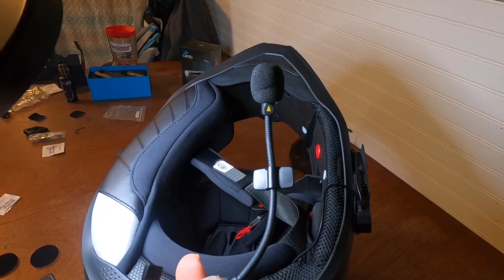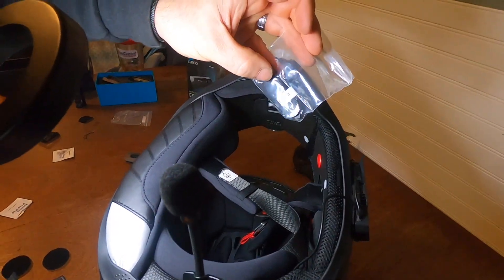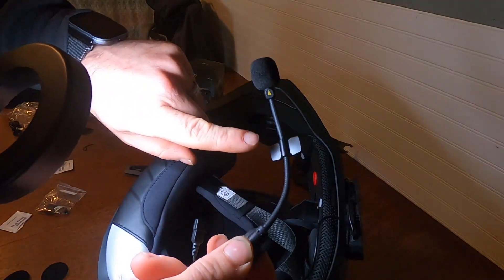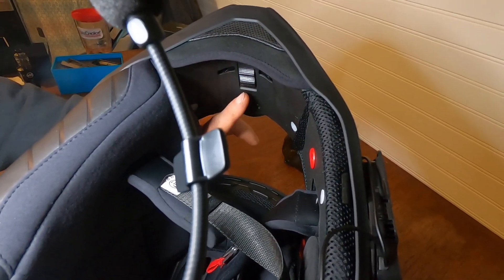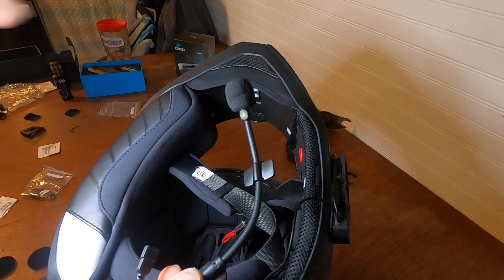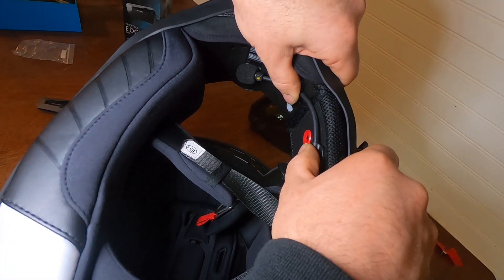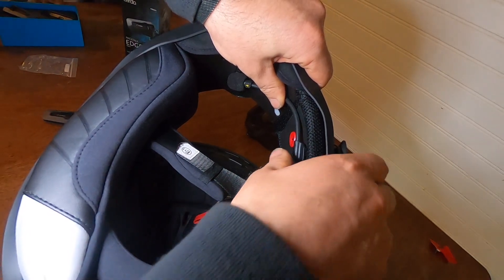Up next we're going to mount the microphone. I prefer this boom style to the button mic because if the button mic sticky fails it falls out and dangles, but the boom mic — if the stickies fail, the cheek pad will help hold it in and it'll retain its shape. We went ahead and pre-bent it to get it where we want it. On this Scorpion there's a vent switch on the inside — we're going to put the microphone dead center right on top. This yellow arrow, you want that facing towards your mouth. We got it pre-bent, aiming to put it in right about there.